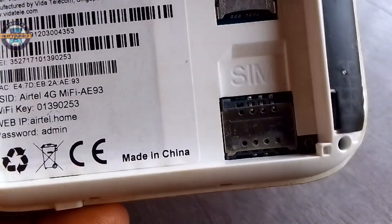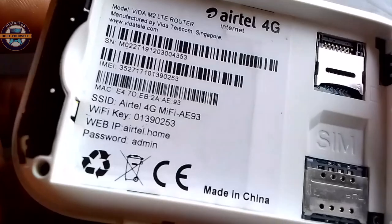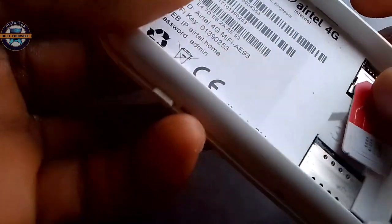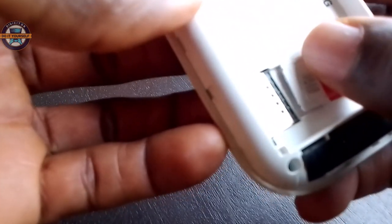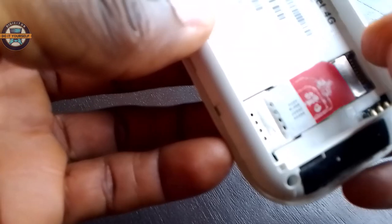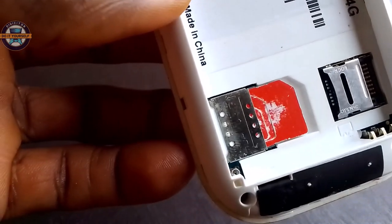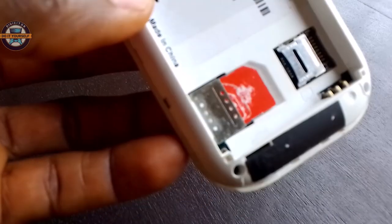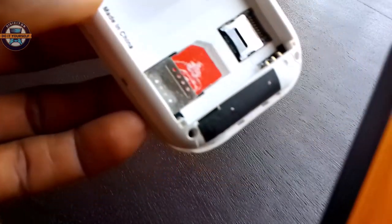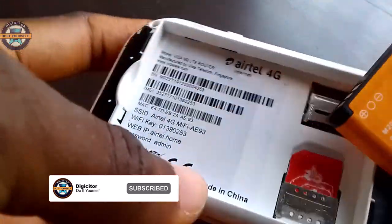Now I'm going to insert the SIM. It's a big SIM, so I'm going to insert it now. The SIM has been inserted. This is the battery — it's a 3000 mAh battery, located on the left side.